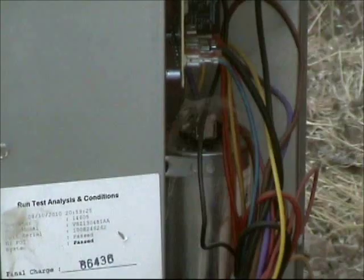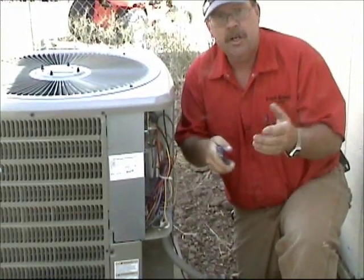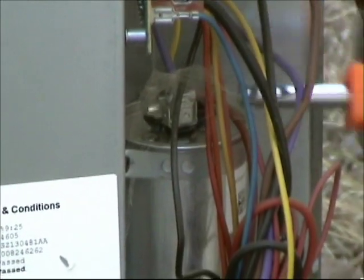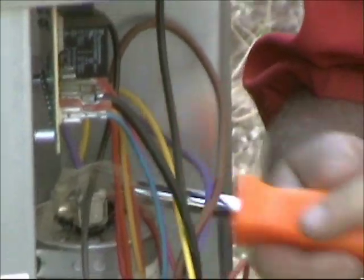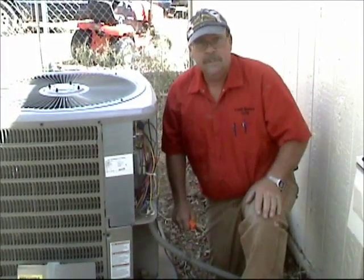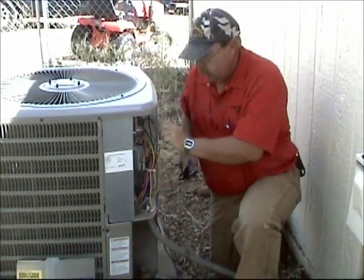The first thing you want to do is discharge the run capacitor. What you do is take a pliers or a screwdriver and go between common and fan and just touch those two terminals. Then you go between common and herm and touch those two terminals. You want to do that because capacitors hold a charge — it can hold up to 440 volts. It's not enough to kill you but it's enough to hurt you.